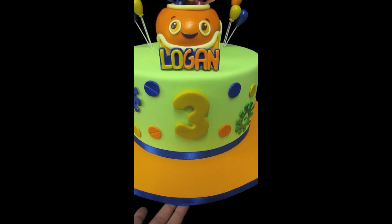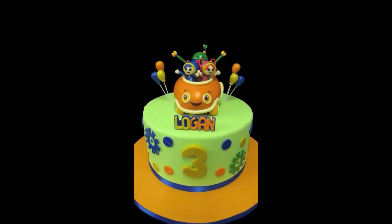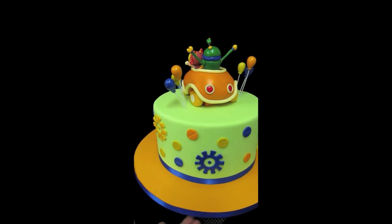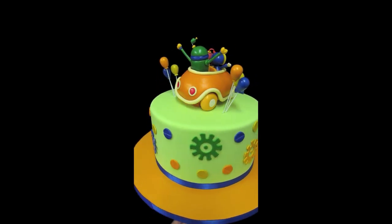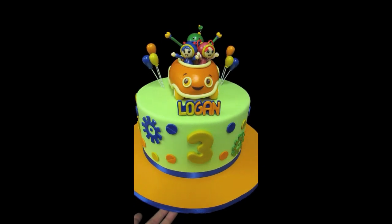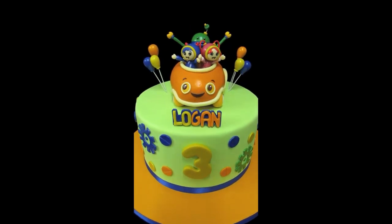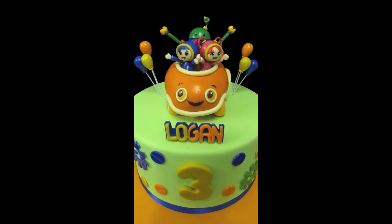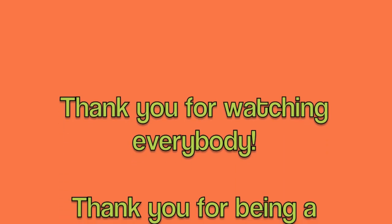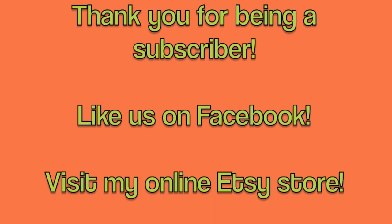The board is covered in fondant. I'm going to give you one last 360. A lot of fun! So happy birthday Logan, and we hope he loves his cake. Thank you to all our friends and subscribers, and we look forward to your awesome comments. Thank you so much, take care, bye-bye.